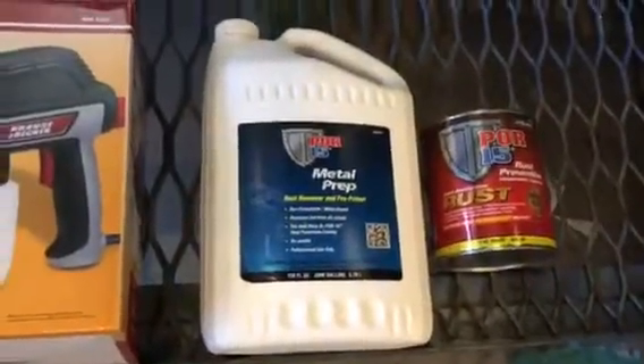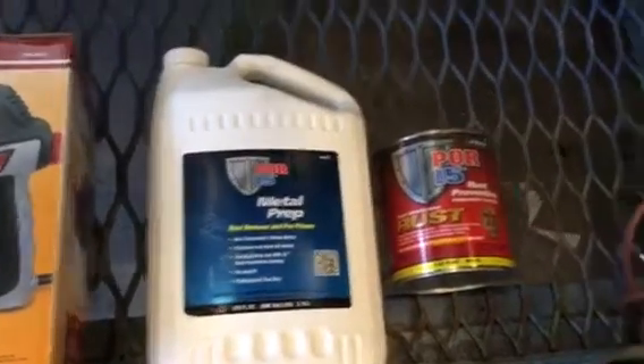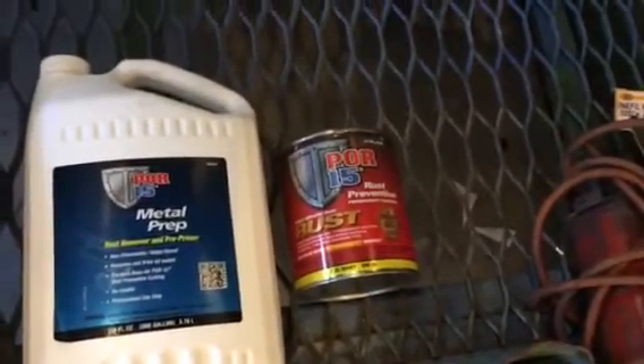While I had it out, I was able to get up in behind the dash and spray a product called POR15 up in there. First, what you do is treat it with this metal prep — that stops the rust — and then there's the product you spray in there.